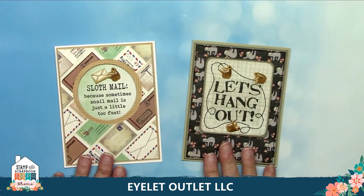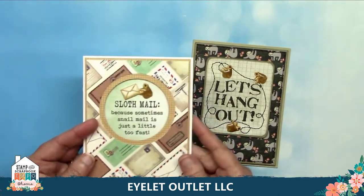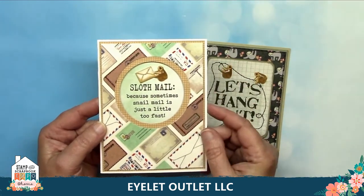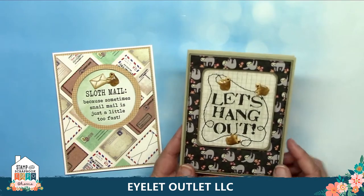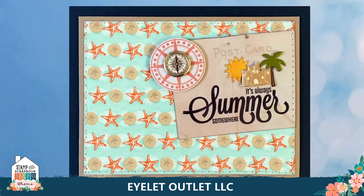Next up are two cards using our sloth and koala brads. These two cards are great examples of using washi tape for a background. This one uses our wide male washi tape and also includes our male brads and sloth brads. This is our coordinating sloth washi tape and Lauren's got the sloths hanging onto a sewn cord, but it could also be done with a marker. Here's another great example using our shell washi as a background, plus our compass brads, sandcastle brad, and our sun and clouds set. For the final touch she included the palm tree brads.